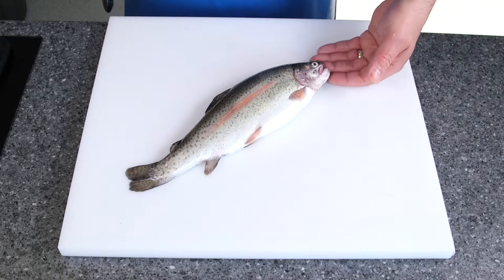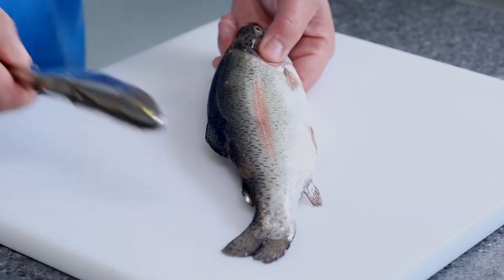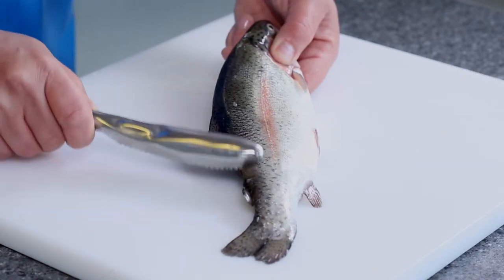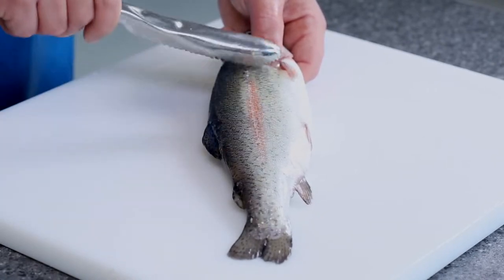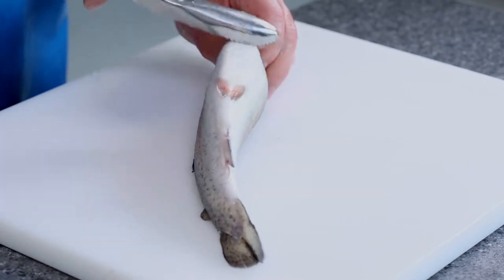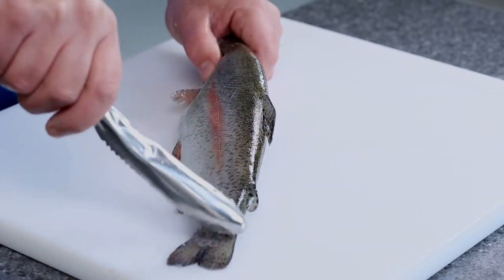I'm going to put my finger and thumb just on the gill covers, and work from the tail in little strips all the way up the fish to the head. Moving to the middle, just taking the scales off right to this part, and then just give a little bit of a tickle on the tummy to remove the scales. Then do the whole process the same on the second side.